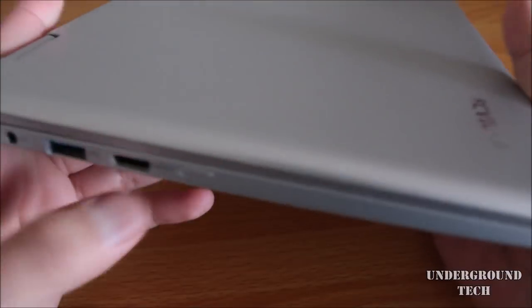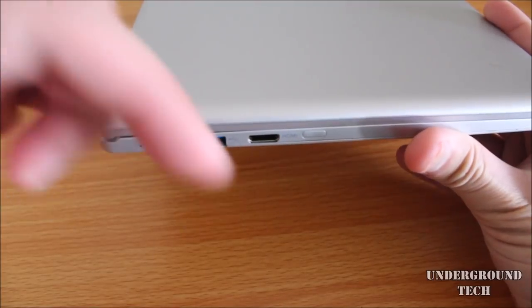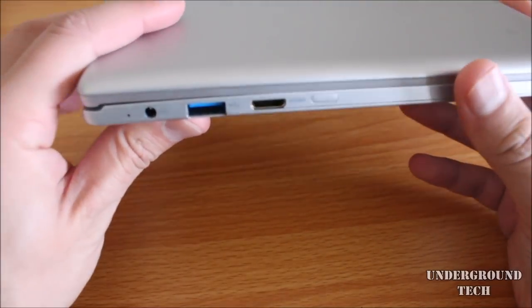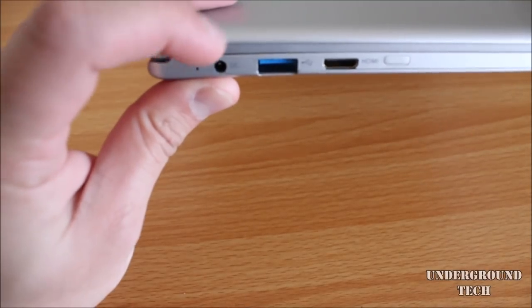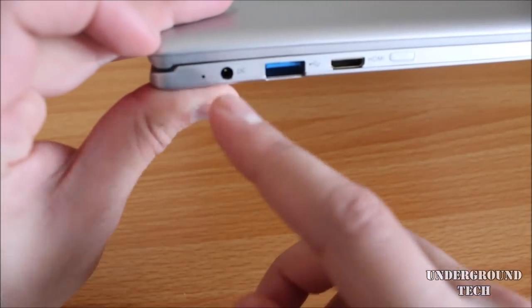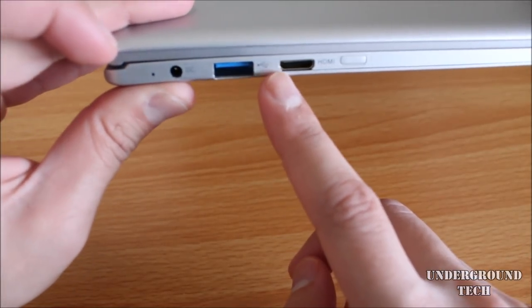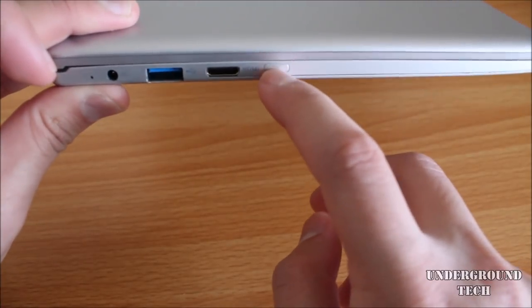The laptop itself doesn't weigh too much — it's 2.25 pounds to be more exact, and it's a little over half an inch thick. I'll have the listing down below where it shows the full dimensions. On the left side, you get the DC port to recharge the tablet or laptop, and there is a little LED light that flashes when it is charging. There's also a USB 3.0 and mini HDMI.